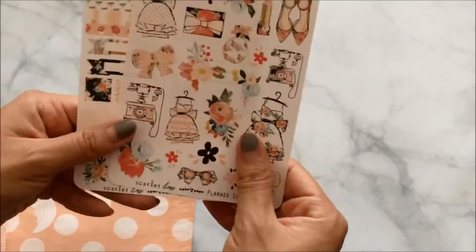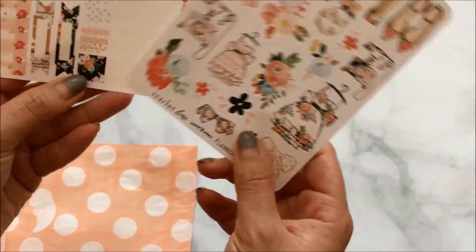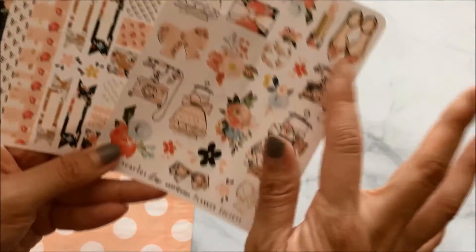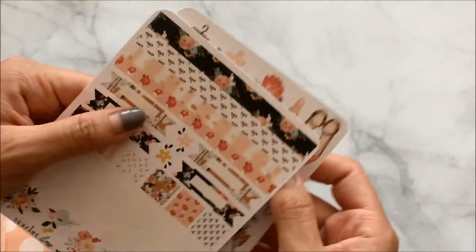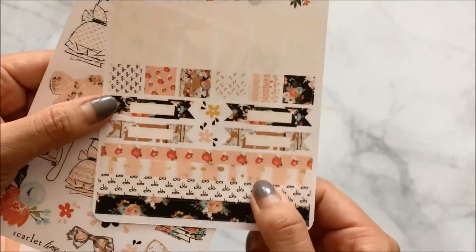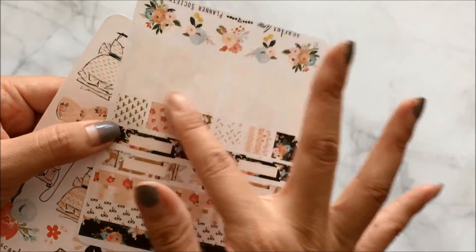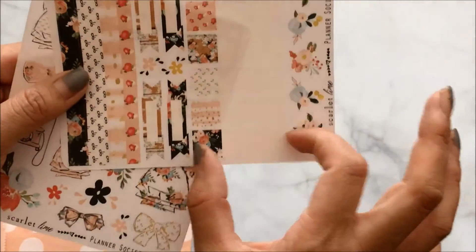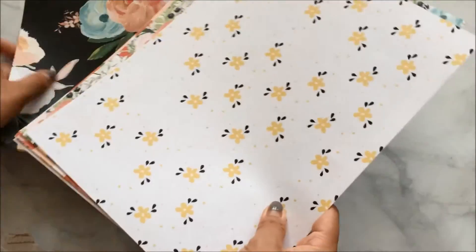Of course the stickers follow the theme. There are really cute clipart stickers, and then some cute strip and flag stickers, plus little tabs you can use. So cute — I'm so happy with this!